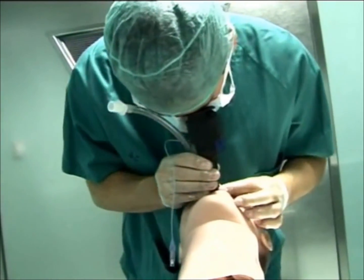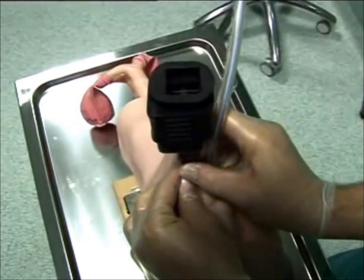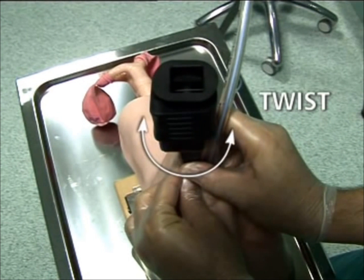Once in front of the glottis, align the vocal cords in the centre of the view by twisting clockwise or counter-clockwise.